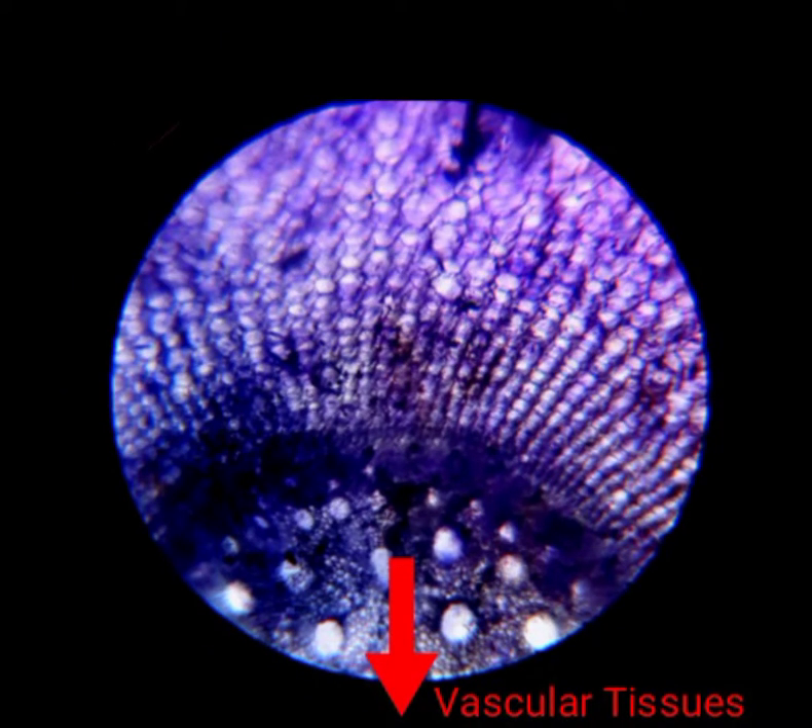Now you can see the xylem and phloem vessels of the root in the middle of the section.